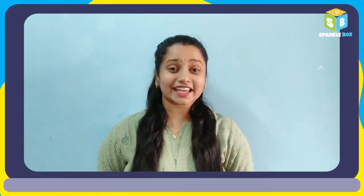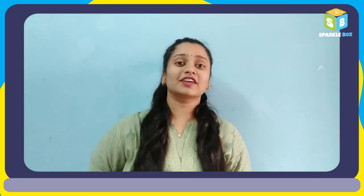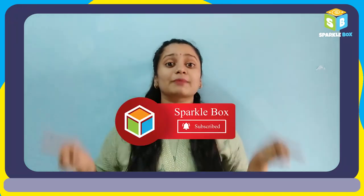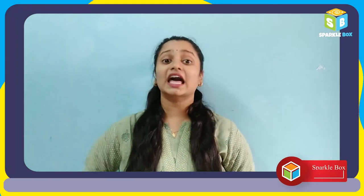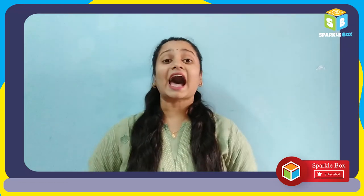Your realistic hot teacup is ready! You can decorate them on the walls. Don't forget to like and share this video with your friends and subscribe to our channel Sparklebox. Click on the bell icon to get instant notifications on our new videos. I'll be back with another interesting DIY.